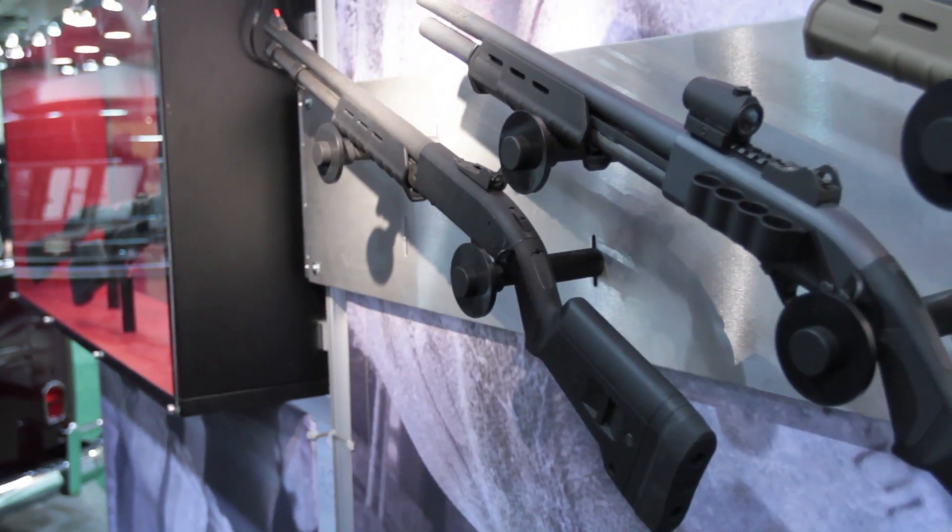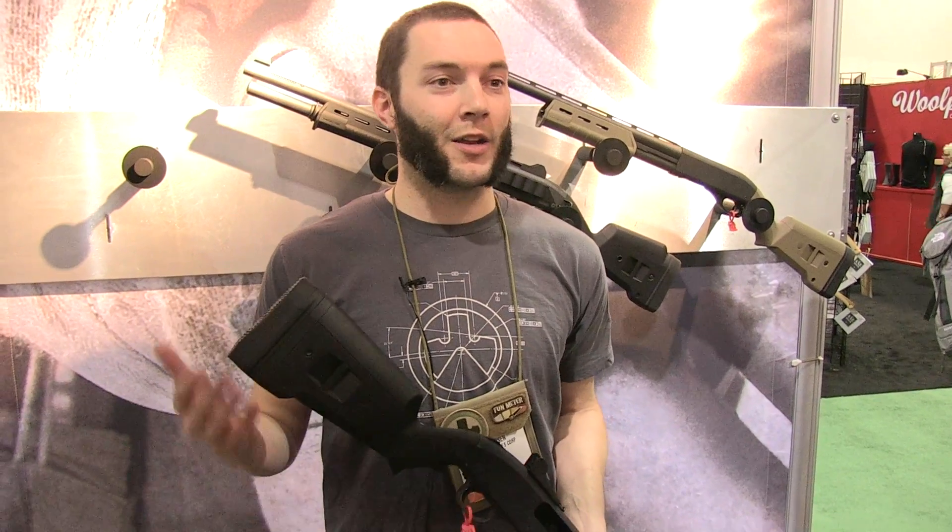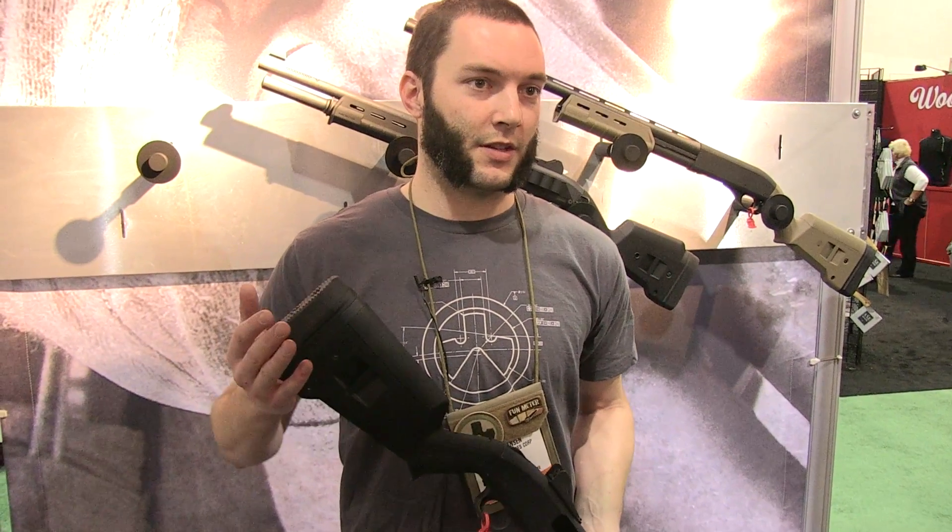The things I was most excited to see were really the adjustability on the stock — to be able to take one stock on a single receiver. A lot of people swap out barrels on 870s and Mossbergs for hunting different applications and different barrel lengths. To be able to change it not only for my different optic preferences, but also for different users on a single gun, I think is great.